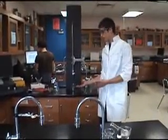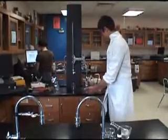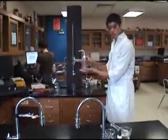Welcome to the world of titration. A typical titration setup consists of a burette, a burette stand, and a flask.